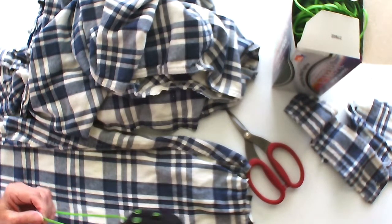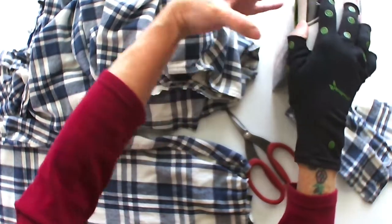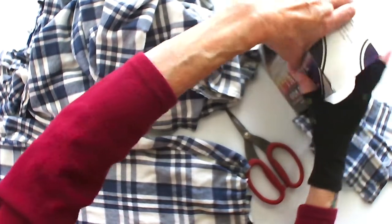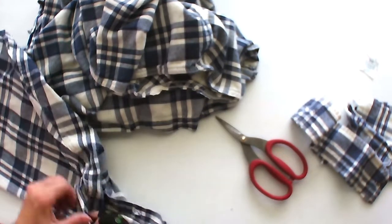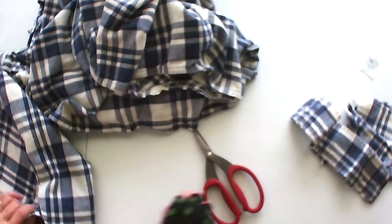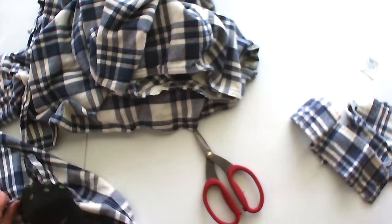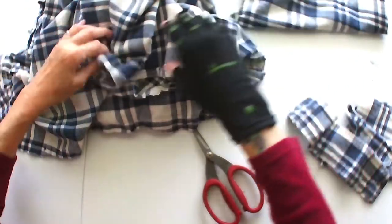Most of the time, these masks are being made for healthcare workers who are only going to put them over the top of their other mask. I was told they'll just throw them away after use. You make them double-sided with a pocket so you can put a liner in — like coffee filters. Yeah, I'm telling you all my secrets now.